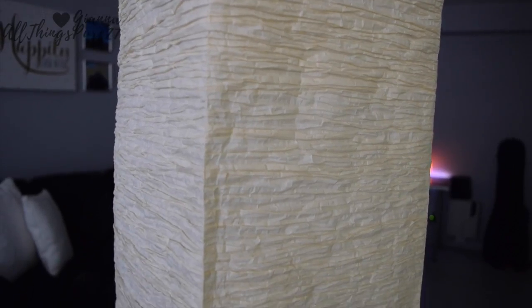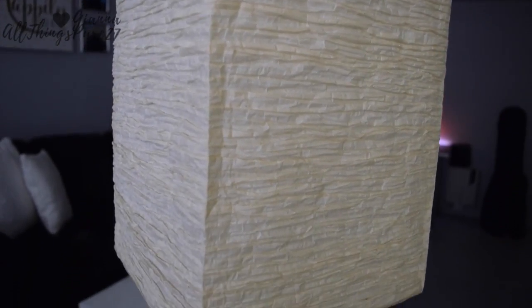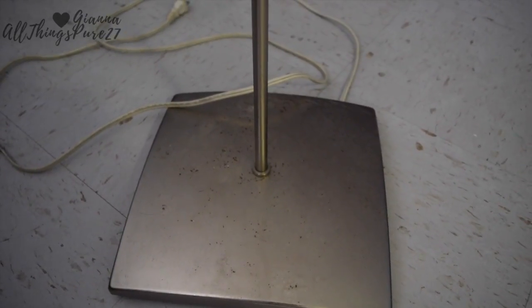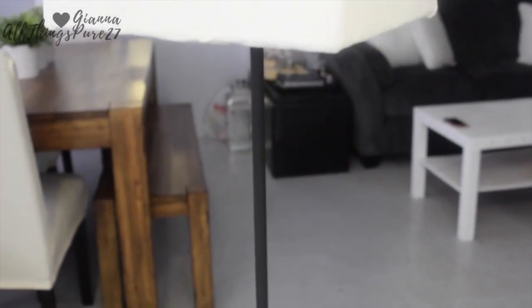Hello guys and welcome once again to my channel. For today's video, this is going to be episode 13 of my home series, and today I'm going to show you how I upgraded this old IKEA lamp into this beautiful, more modern, prettier lamp. If you want to see that, just keep on watching.